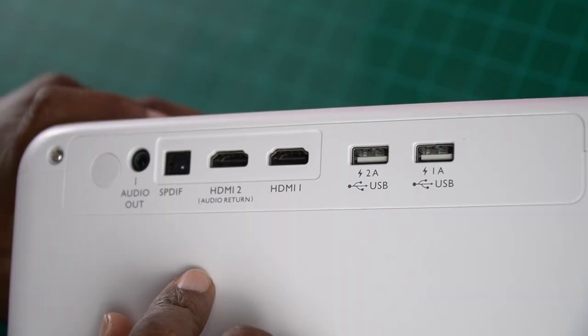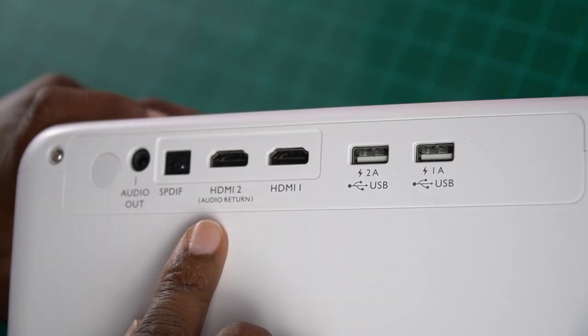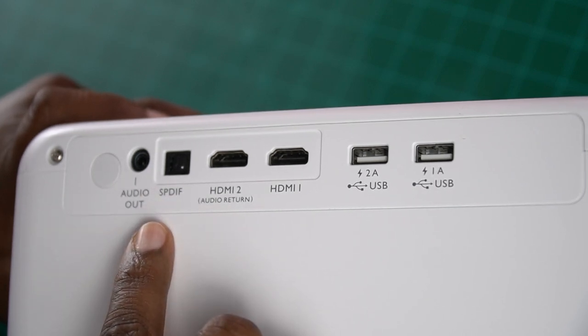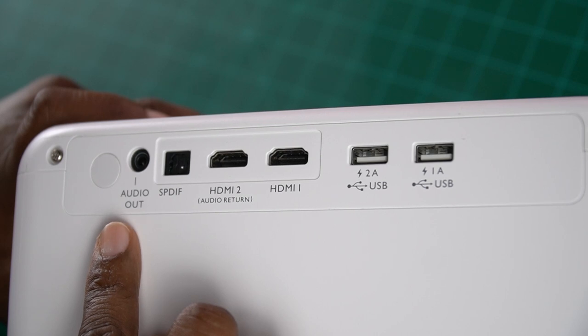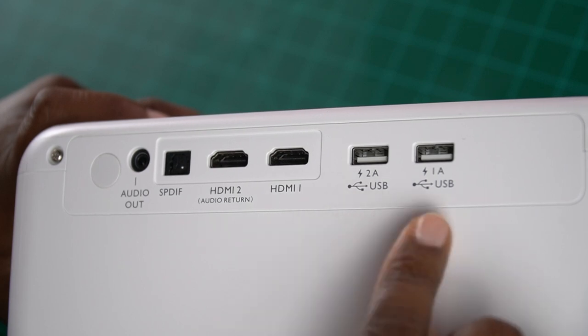This is something other projectors have actually failed me on before. You can connect via Bluetooth and it works very well, but there is nothing like that hardwired connection to your true surround sound system. And then you have your optical input and a 3.5 millimeter audio out. On the right side, you've got a 2-amp USB and a 1-amp USB. I don't know if you guys noticed, but this is a projector — so we gotta let this thing show and prove its worthiness on New Stuff TV. Let's go check it out.